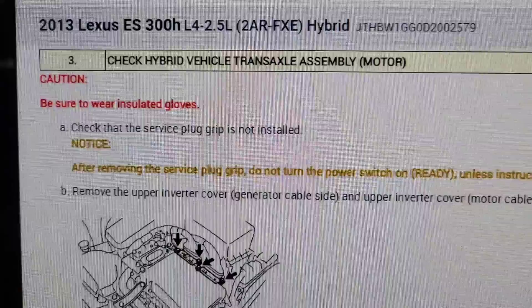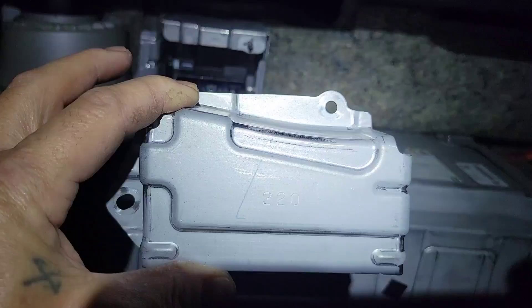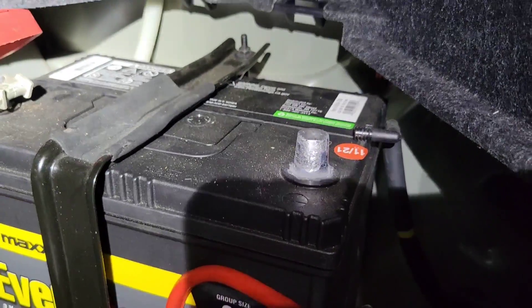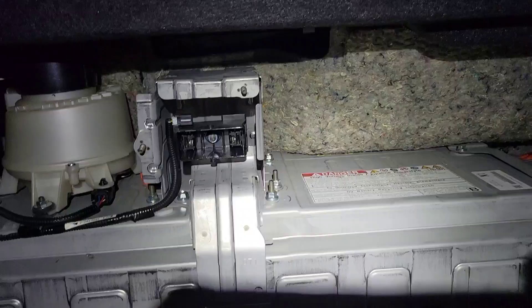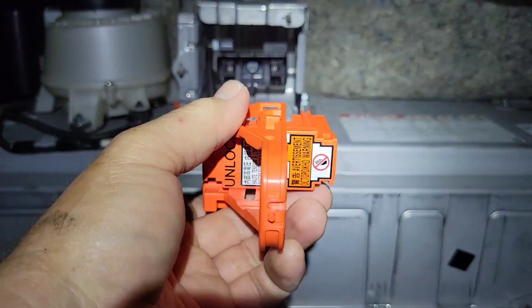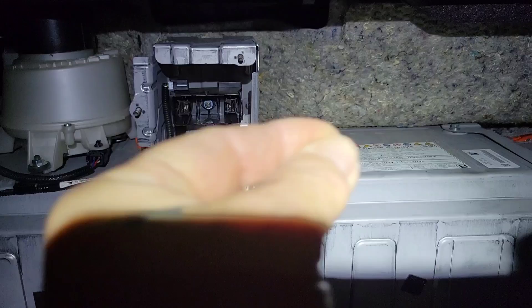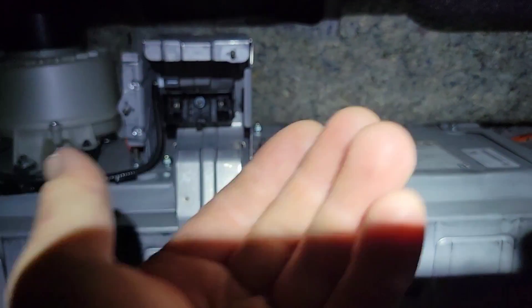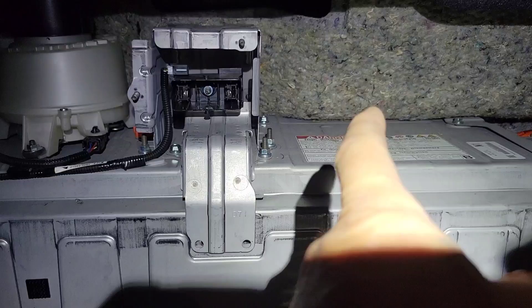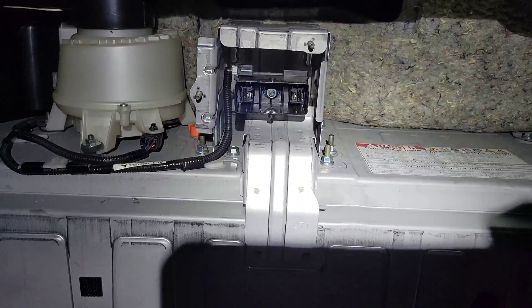This is where we're going to be removing the service plug. You're going to pull off this cover over the battery, then you'll have a cover with two 10mm nuts — pop that off. Disconnect your negative battery first, then remove the service plug by pulling it out to the side and then pulling it out. The reason you have to pull it this way is so you can't accidentally bump it back in — you have to actually unlock it before you can pull it. Once it's out, I usually wait about 10 minutes for the capacitors to discharge.